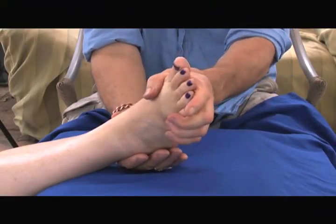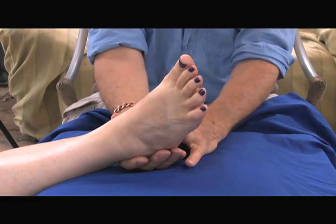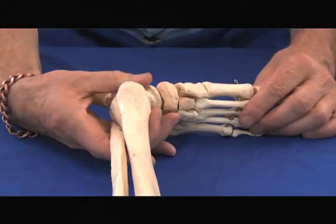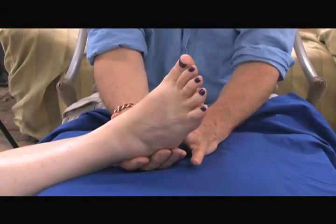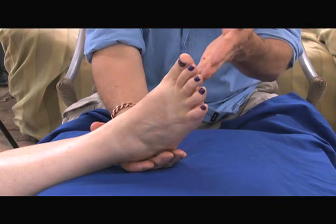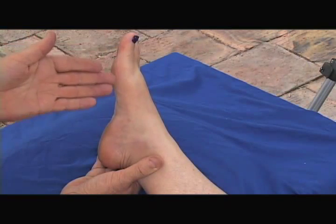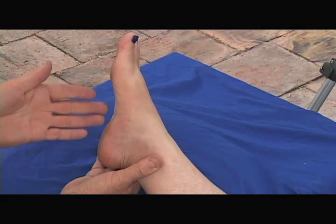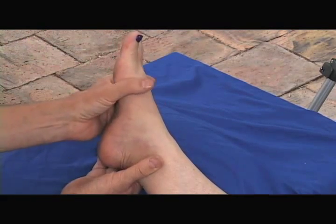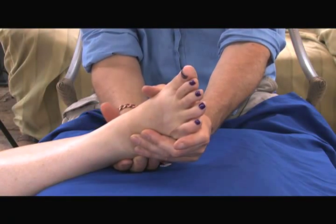Now we just demonstrated on the plastic model of the bones of the foot our palpation skills. Now we're going to demonstrate on a real life foot. This is a really good foot for demonstrating on because it's sort of medium — we don't have huge outstanding features that are absolutely clear, but it's not completely obscure either. Here we go.